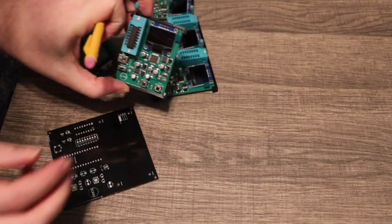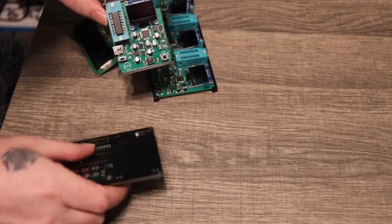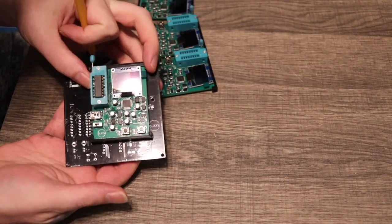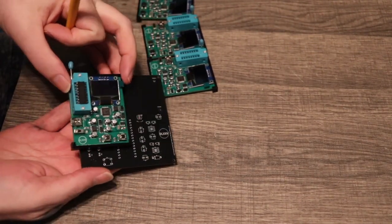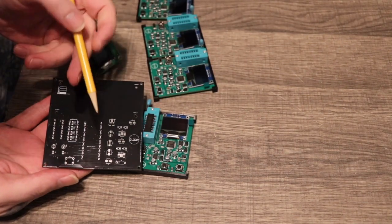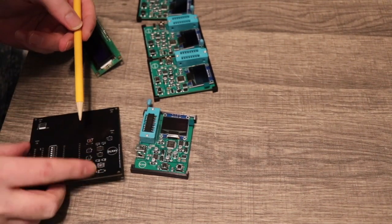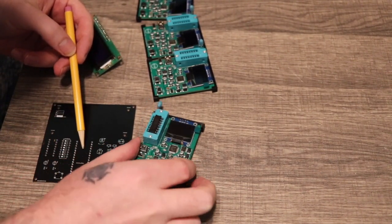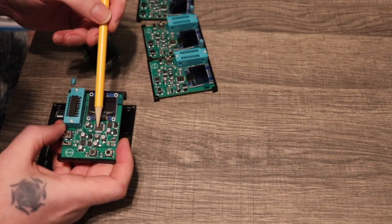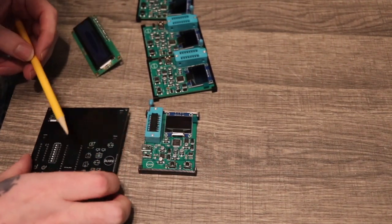Here is the new board — the new tester — and here is the old one. As you can see, it's quite a bit of difference in size. The old one used an Arduino Nano, so instead I just went ahead and used an AVR chip, which saved a lot of space.